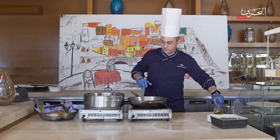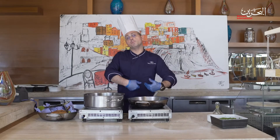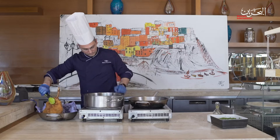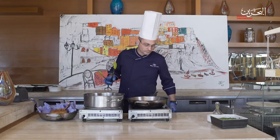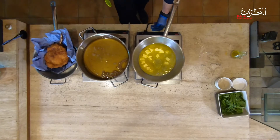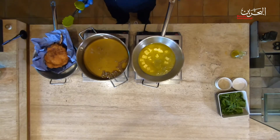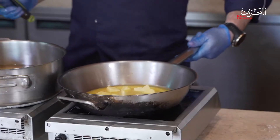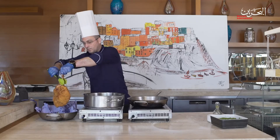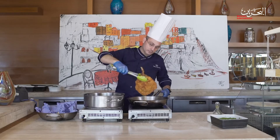It's always better to use clarified butter, of course, because the cream has already been removed. Then we place our orecchio d'elefante in the butter to finish it up.